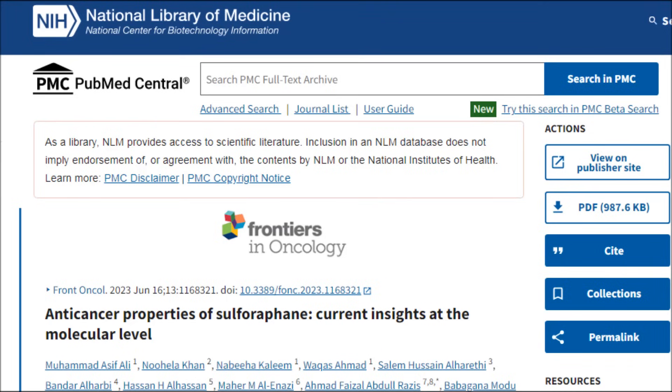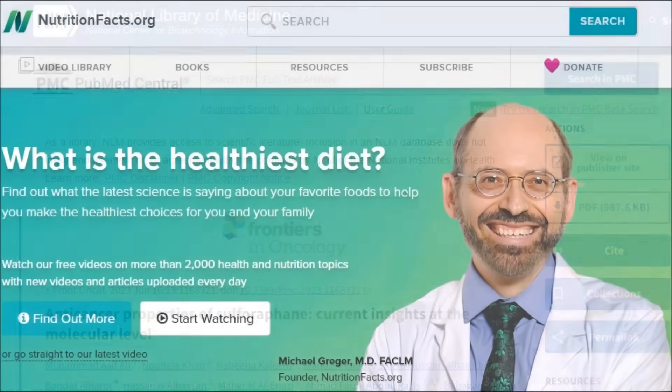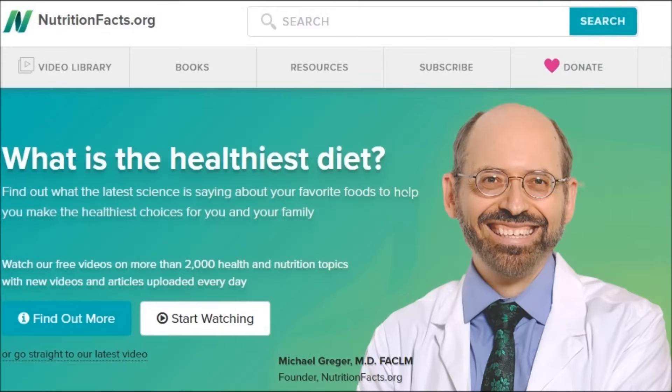The reason we think sulforaphane has such potent anti-cancer effects is because it can block DNA mutations and slow tumour growth. It can also increase the death of cancer cells and reduce inflammation. So this is why we want to get as much sulforaphane as possible.